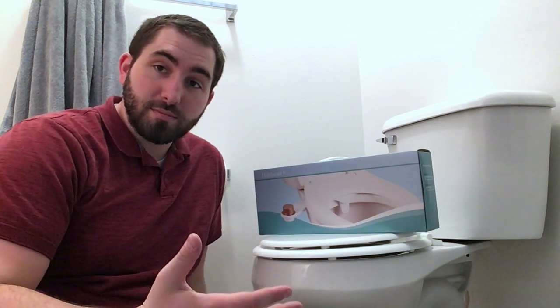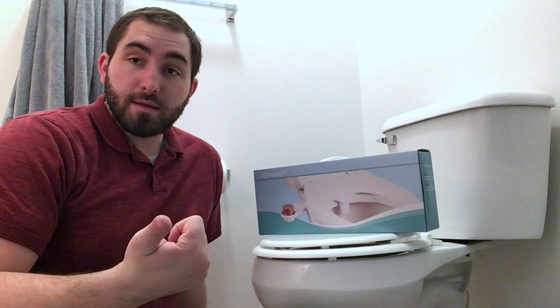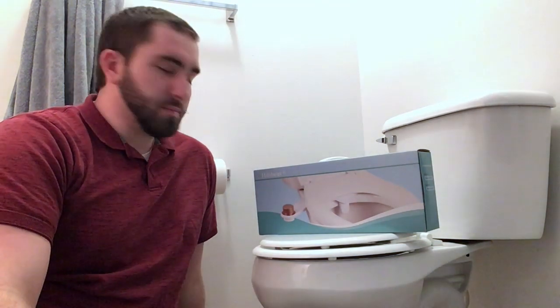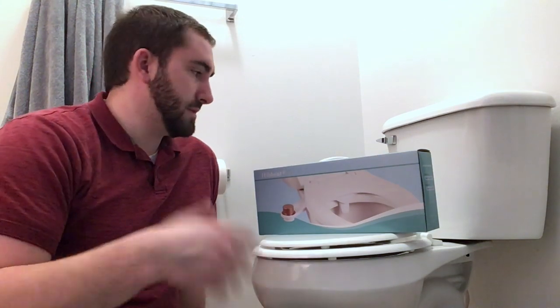I have a few tools and hopefully it should be pretty easy to install. There was a video on Amazon that I'll link in the description below — that's where we got it from. It was about $38, $39. And it's pretty well rated, but it is one of the cheaper bidet attachments and we'll see what's inside.